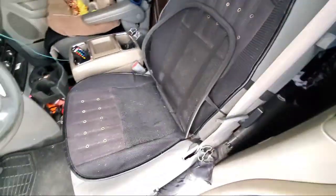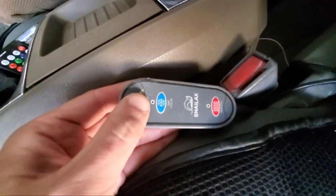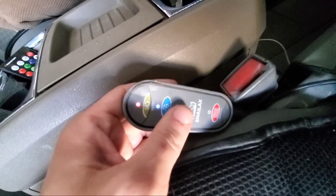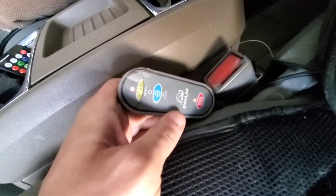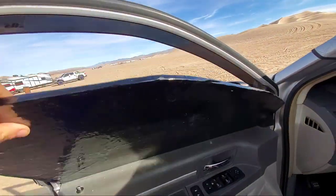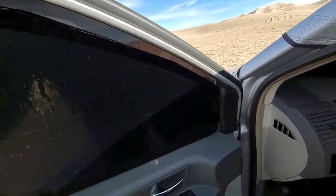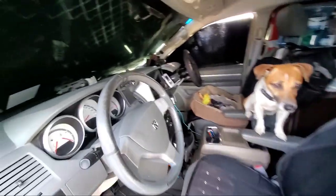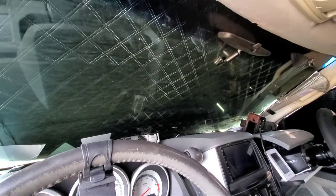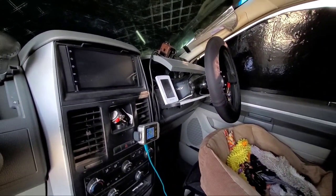Starting with one of my favorite items: Snailax vented seat covers, which do both venting and heating. It's been working great for more than a year, just 50 bucks on Amazon. Window insulation is from Home Depot — cheap and easy. For the front window I have an RV-style snow cover which works perfect whenever I camp more than one day.